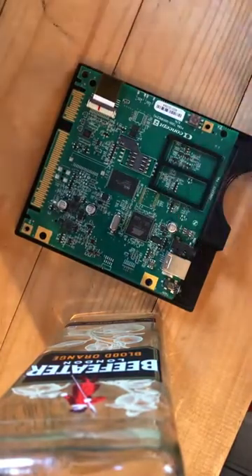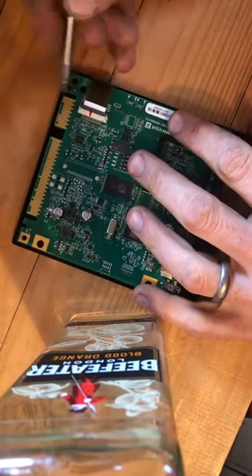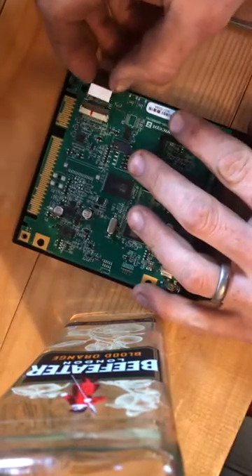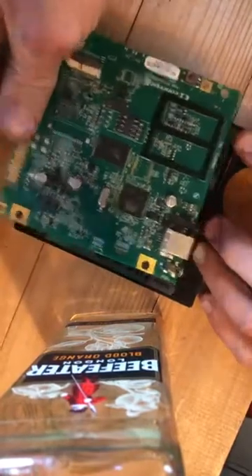Now this is a little bit fiddly. This is the grey band. This grey band just releases the ribbon, then the ribbon will slide out. Then we're able to lift the circuit board up and out.